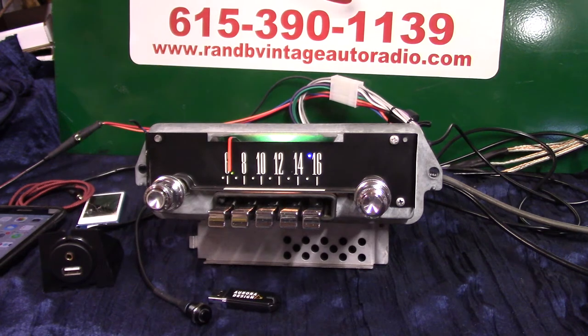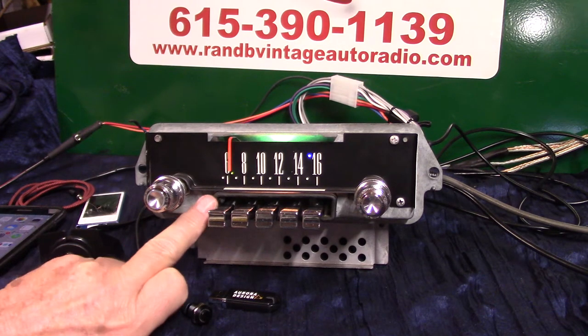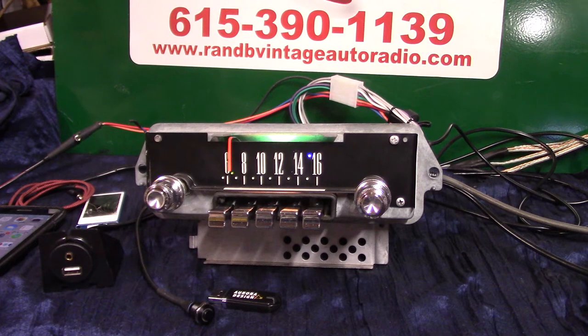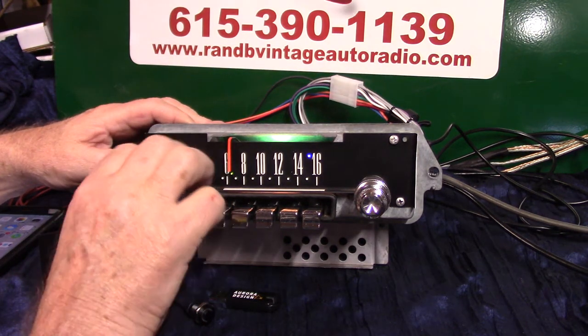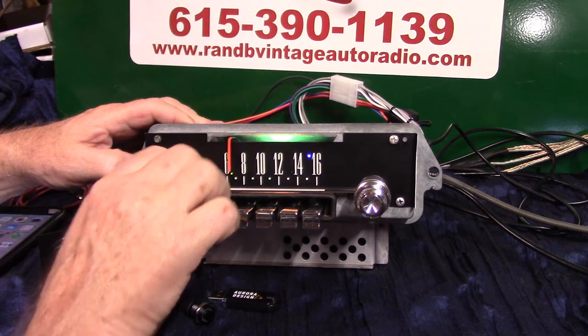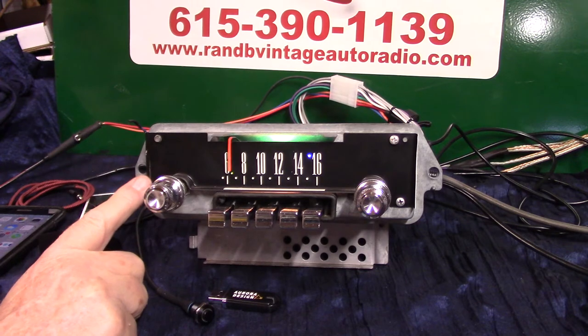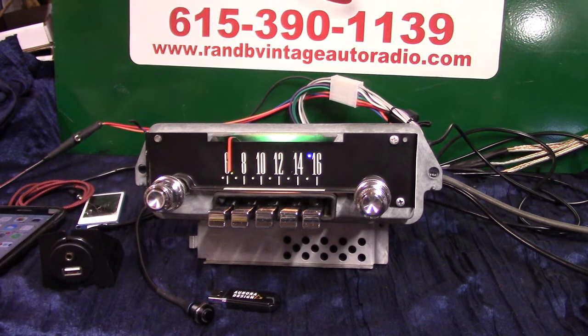We've got all the presets lined up — everything works good, so you can preset it. You have a built-in mic right here. The way this radio goes in, you'll just barely be able to see it, and you have an extra mic that you can actually plug in and get it closer to you — in case the car is loud. You have treble and bass like you've always had. Depending on how many speakers you hook up — two speakers gives you balance in your tone control; three or more gives you balance and fader.